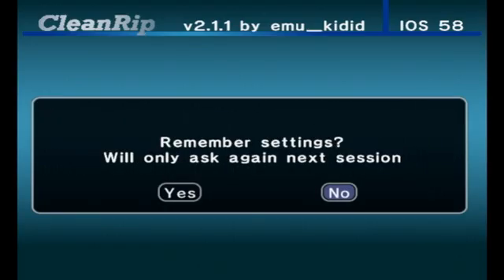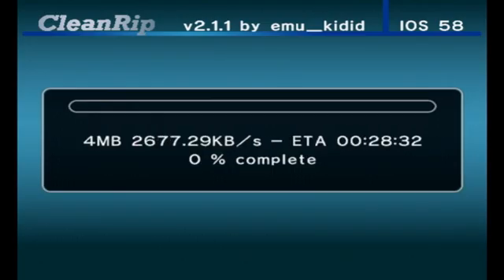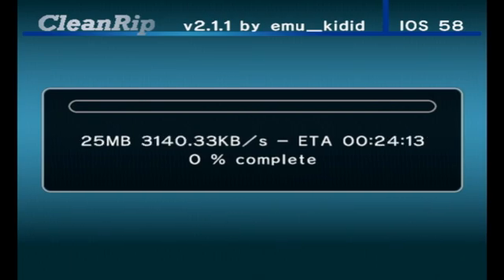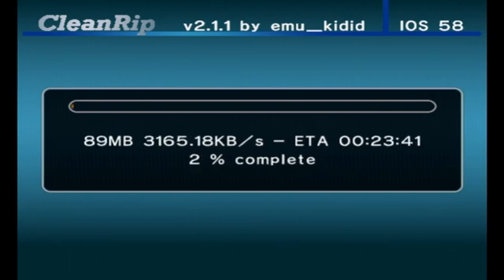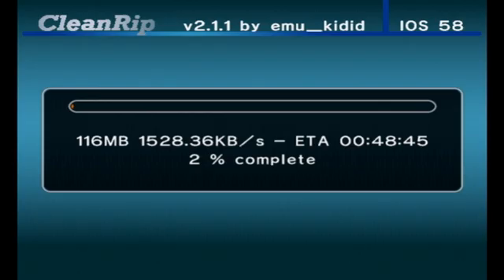It will ask you to save the settings. I recommend pressing yes if you want to dump more Skylanders games without repeating the setup. Press yes and it will start dumping. It should take around half an hour — you'll see an estimated time on screen. That's how long it took for me to dump Giants. While this is dumping, I'm going to show you how to set up the Portal of Power.